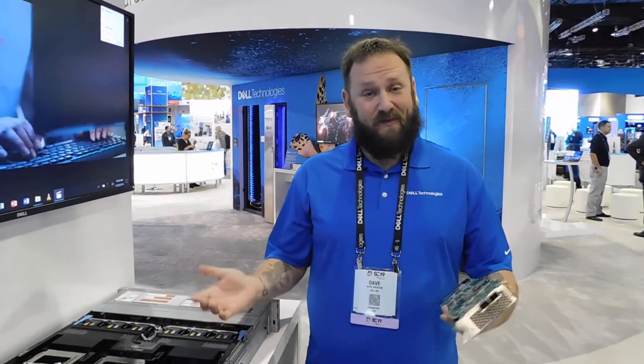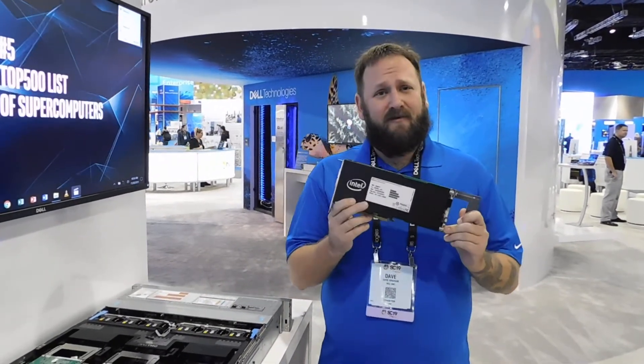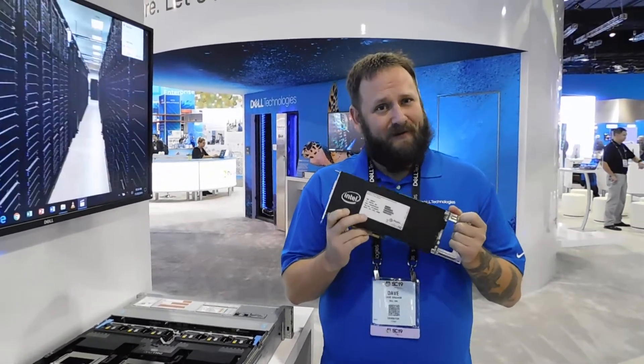Hi there, my name is David Graham. I'm the director of Emerging Technologies at the Institute for Dell Technologies. Today I'm here to talk to you about the PowerEdge 740XD as well as the brand new Intel Stratix 10 FPGA add-in card that we are selling.